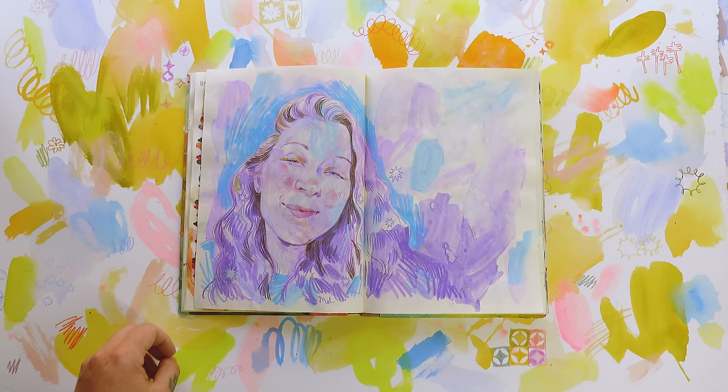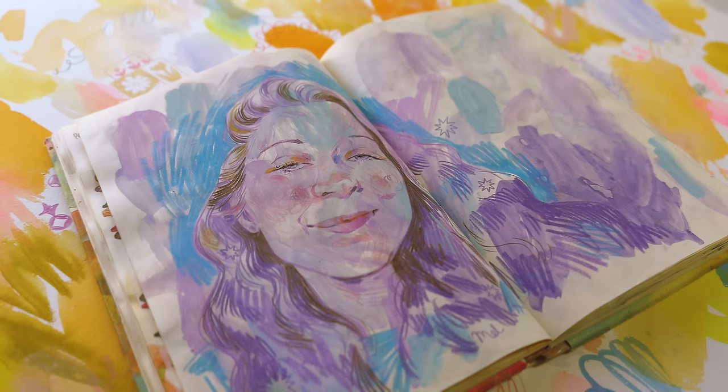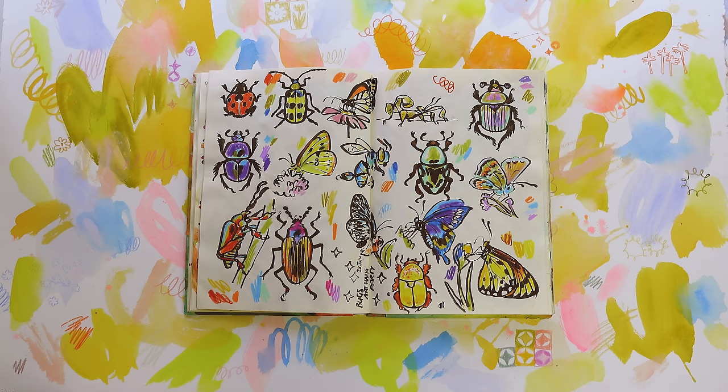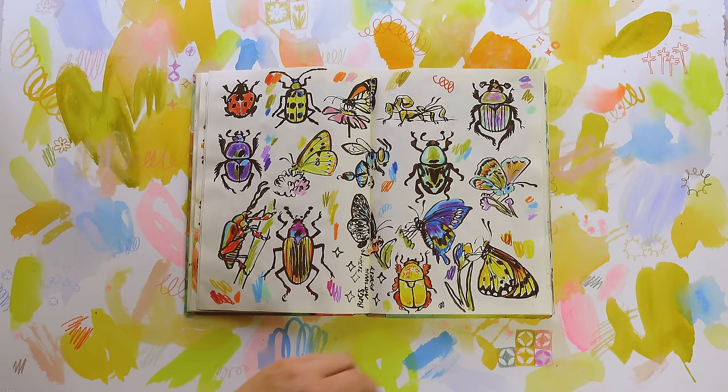I was still in the zone after that, so I reached out to my darling friend Mel. She sent me a couple of selfies and I drew a picture of her. Her favorite colors are purples and blues, so I had to honor her with a purely purple portrait. And this is another Art Hang Party session where we drew insects and butterflies — I used the brush pen and Prismacolor pencils.